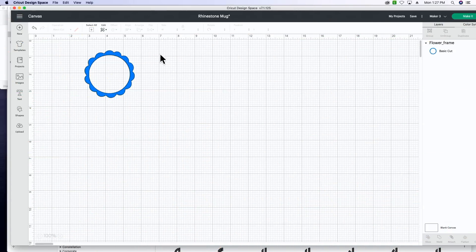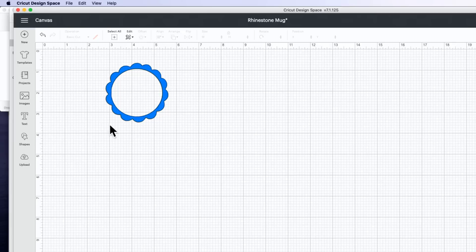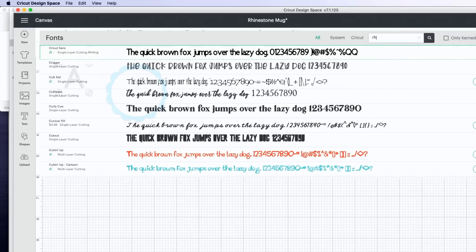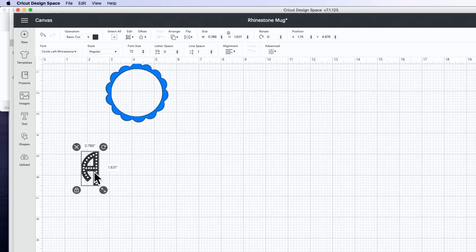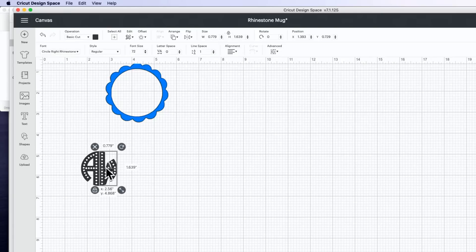Now we're going to jump into Design Space. We've already got our flower scalloped design from the Makers Gonna Learn website — it's linked below. We're going to plug in our text using special rhinestone fonts we've made for you. We're doing a monogram font. I've typed in my first initial, and you can type in 'rhinestone' after you've downloaded and installed it. We're going to do our left letter and then our right one, changing it to the circle right rhinestone font and placing them beside each other.